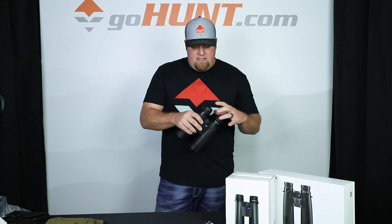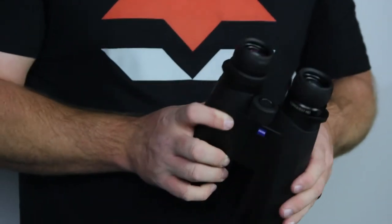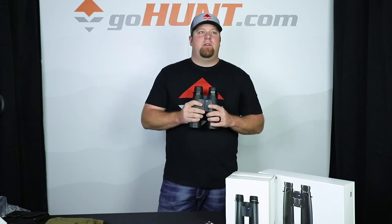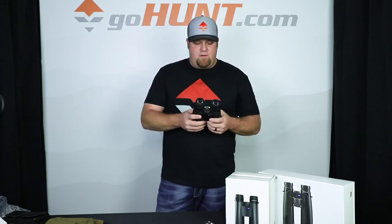A lot of these aren't really the binoculars that you would want to pack around your neck every day. They do fit into one of our vinyl harnesses, but this is a pair of binoculars that you leave in a soft case, throw them in a backpack. When you're sitting down to glass and just cover a bunch of country, these are the optics that you run to grab.